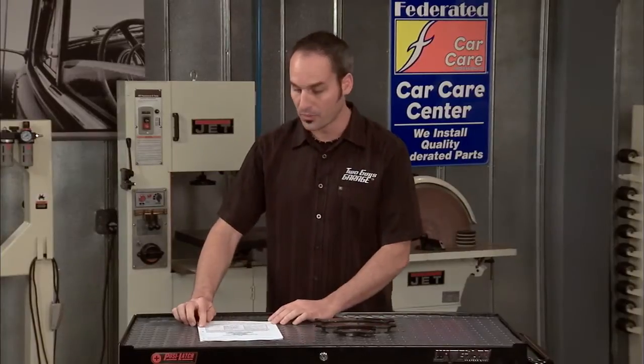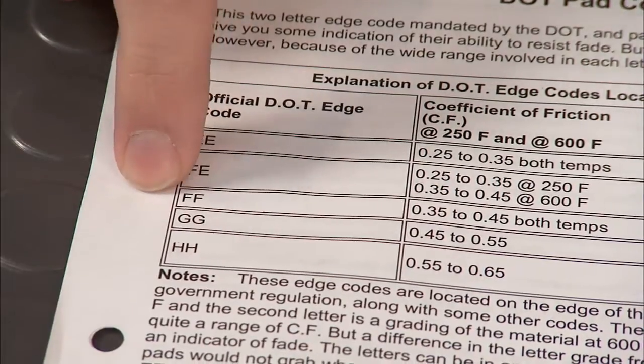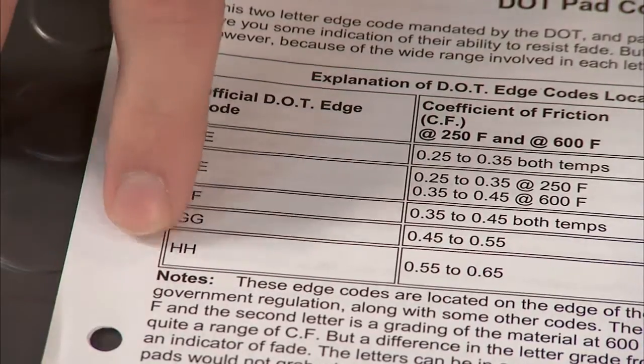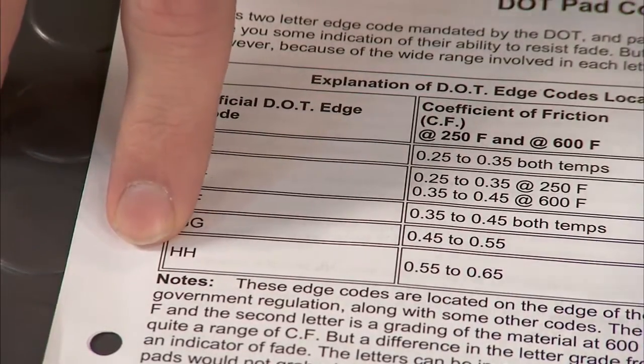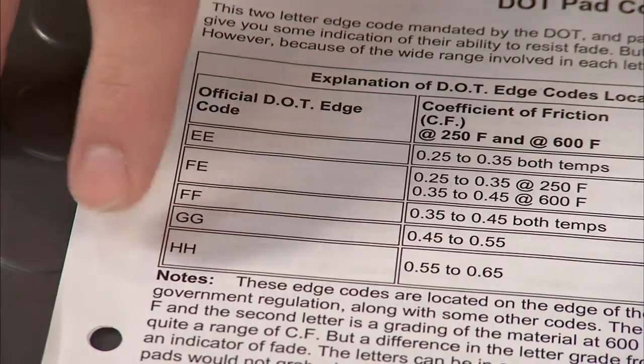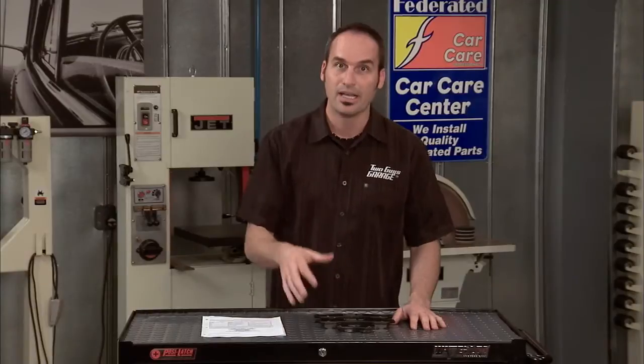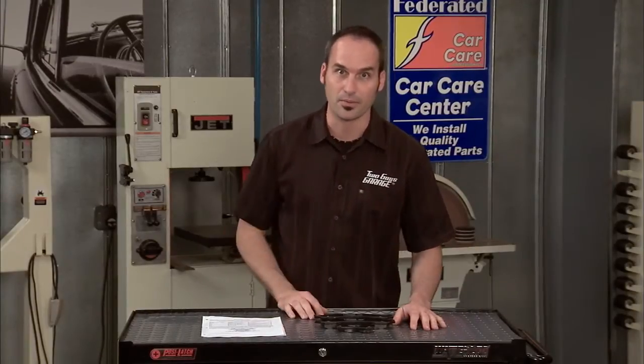You're typically going to fall in the range of EE, FE, and FF — that's pretty much your passenger car range. When you get down to the GGs and HHs, those are pretty hardcore race pads you're not going to see typically. So make sure you've got at least your OE cold friction, or maybe better, and that'll keep you running strong and safe down the road.